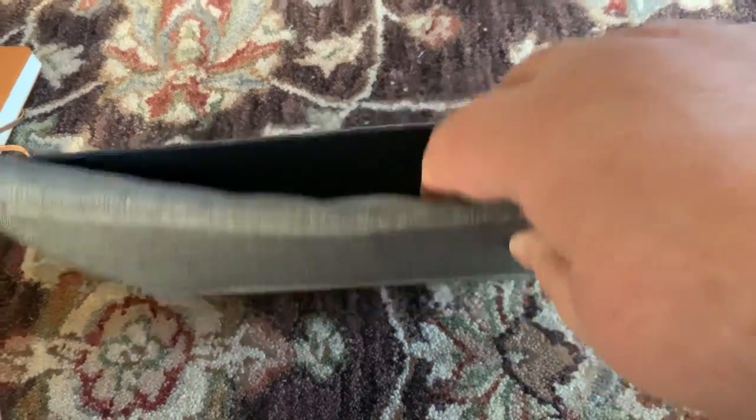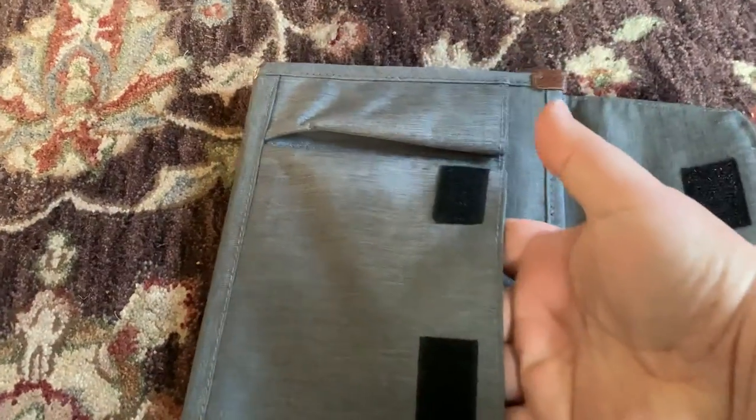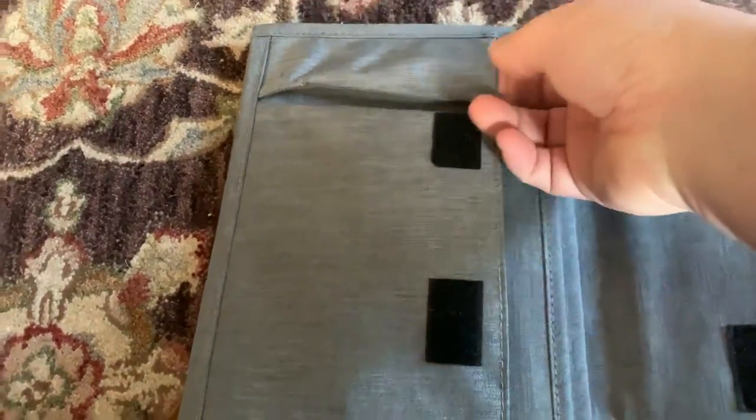On the back it's got a nice full-size pocket. Opening the flap here — nice deep pocket there.